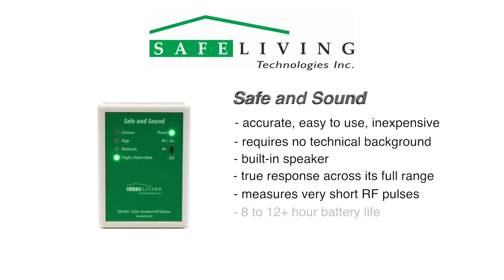The battery life is a full 8 hours with the speaker on, and more than 12 hours without sound. If you forget to turn the unit off, it will do this automatically after about 30 minutes to conserve battery life.